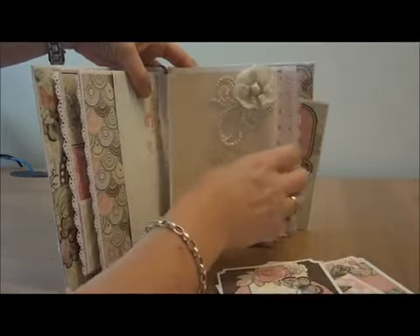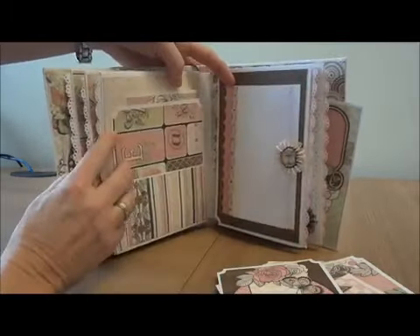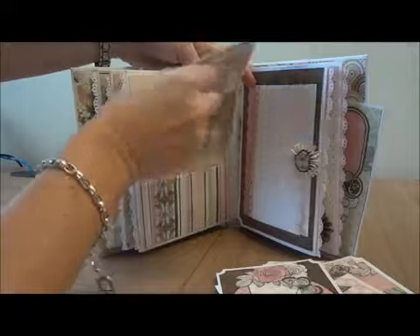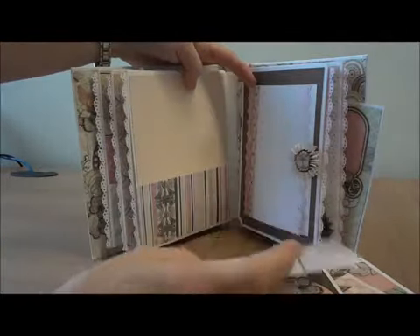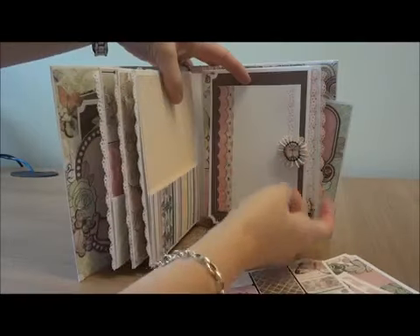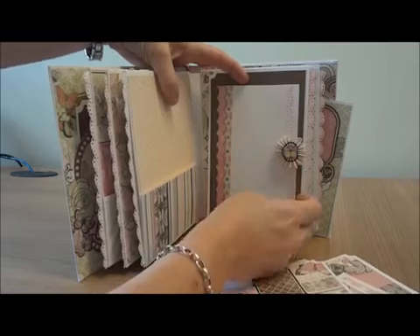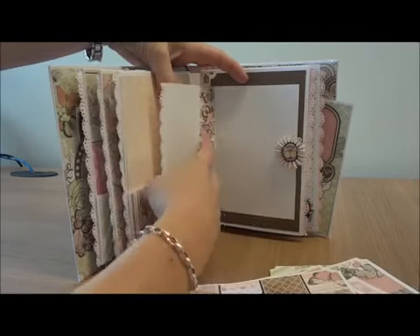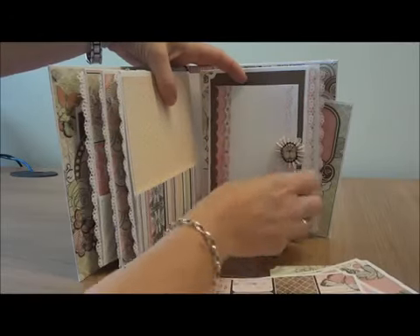The same principle for this page - you always have your tags in here. You have a pocket here and tags for memories, pictures, writing your thoughts. Here I made a little rosette and I decided to fussy cut this little butterfly - it really matches well. I put the butterfly here and you push it back in.